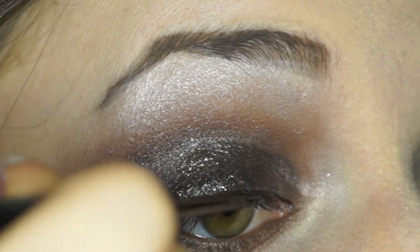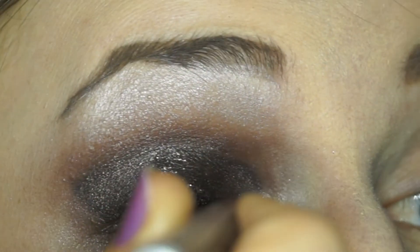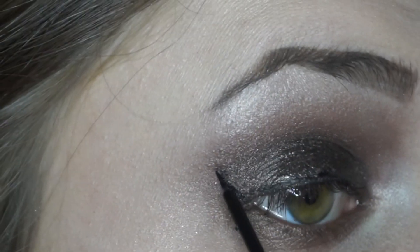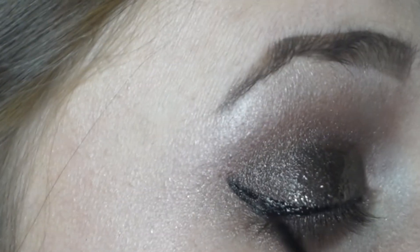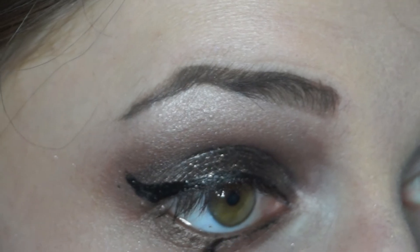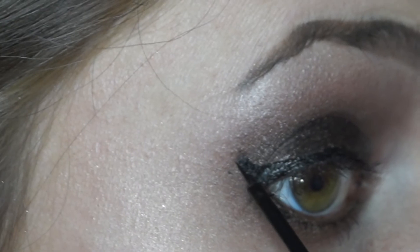Now I'm lining my top lash line with Urban Decay's 24-7 Liquid Liner in Perversion. I'm going to wing it out to the end of the area I covered in gel liner. I'm also using a small amount of this liner to line my lower lash line, making sure to connect this to the wing I created before.